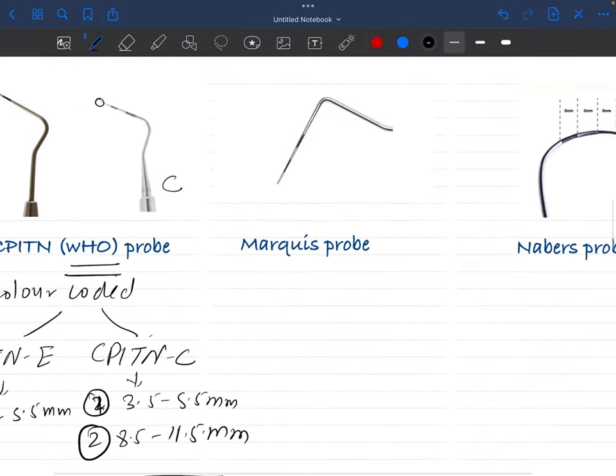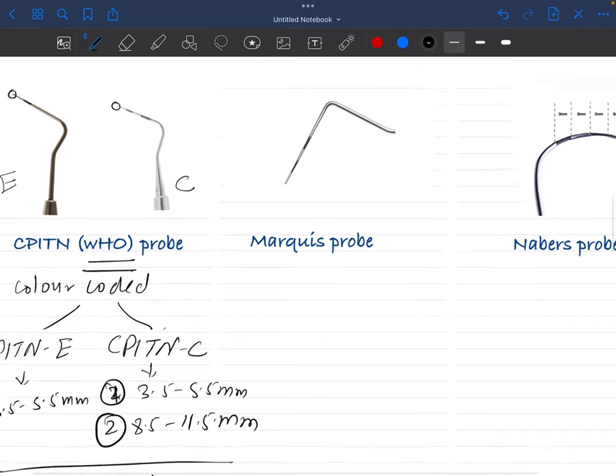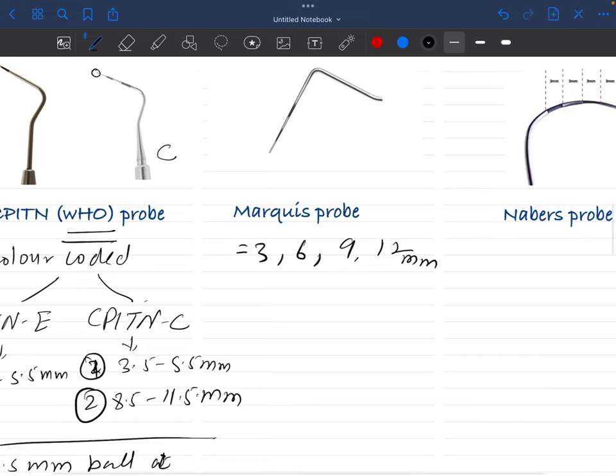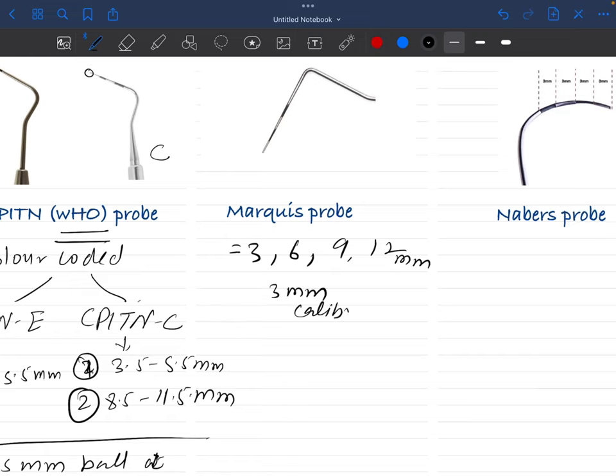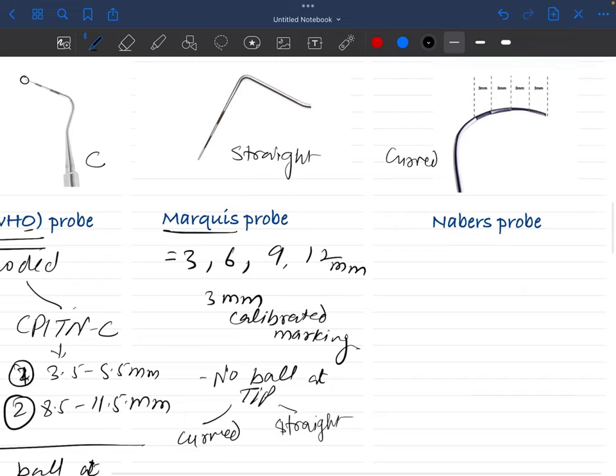The Marquis probe is similar to the CPITN probe — especially the C variant — because both have two-band markings. However, do not confuse them: the two bands of the Marquis probe are at 3, 6, 9, 12 mm, whereas the CPITN probe has 3 mm calibrated markings. In the WHO/CPITN probe there is a ball at the tip; in the Marquis probe there is no ball at the tip. The Marquis probe has two variants: a curved variant and a straight variant.